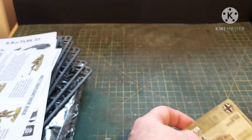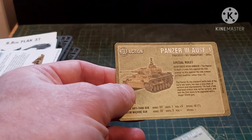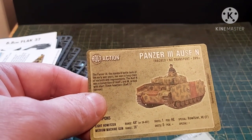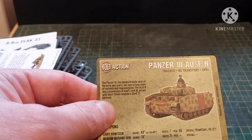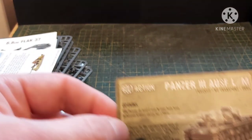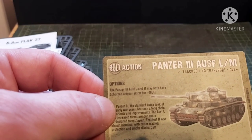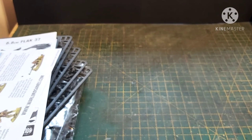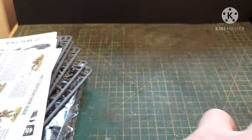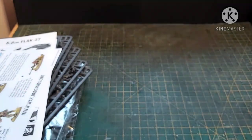We have three Panzer III unit cards. We have the J for early war in the desert, and the N which is mainly used on the Eastern Front — that's got the short 75mm. Then we've got the L and M for later on towards the end of Africa, Sicily, and the Eastern Front. And then we have one for the Flak 37. I do like these cards — they work very similarly to the Flames of War ones, giving you the points and any special rules on the back.